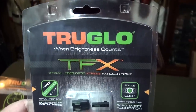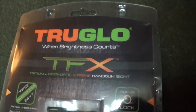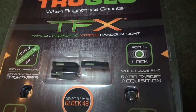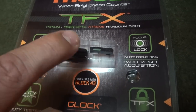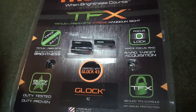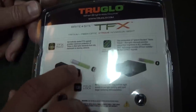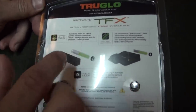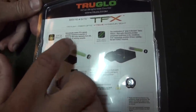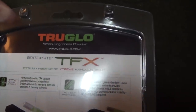Okay, what we got here — these are the new TruGlo TFX sights. They're very cool. You got true 24-hour enhanced sight radius here, so you have fiber optic and tritium together. During the day, that fiber optic is really going to catch the light and give you an enhanced sight picture, and then at night that tritium is going to take over. The TFX is a hermetically sealed capsule where you have the tritium and the fiber optic in there, and it's going to protect those from the elements — solvents, chemicals, oils, whatever.